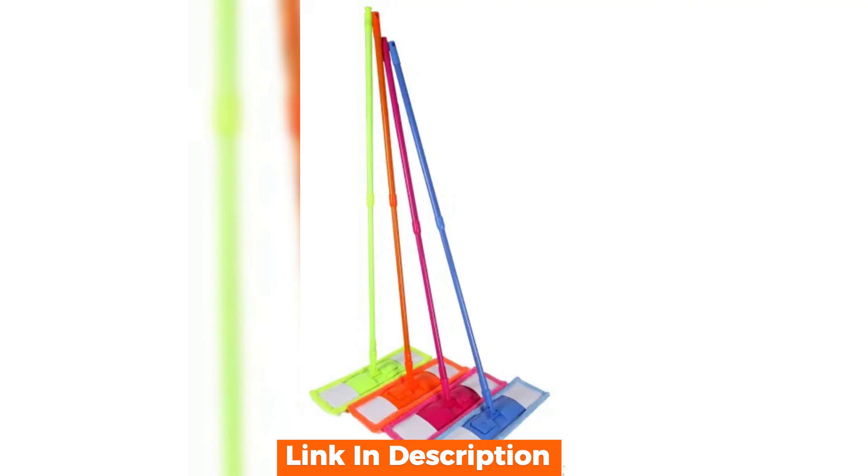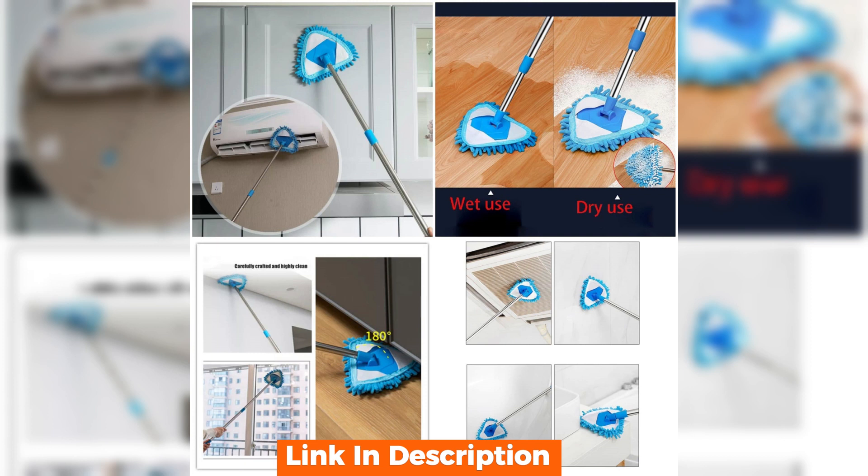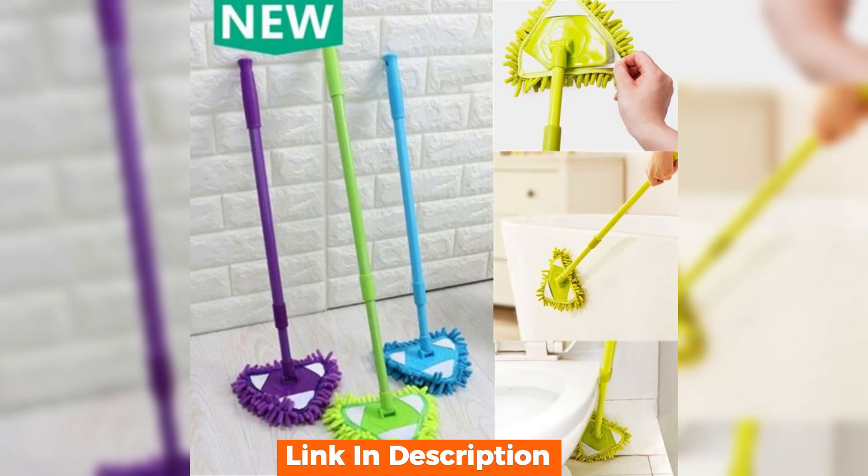Thanks for tuning in to our review of the telescopic microfiber mop. If you enjoyed this video and found it helpful, give us a like, subscribe for more reviews, and don't forget to drop your comments below. Happy cleaning and see you in the next video.